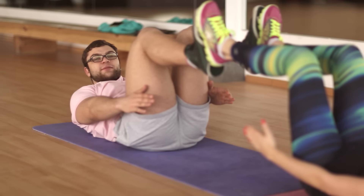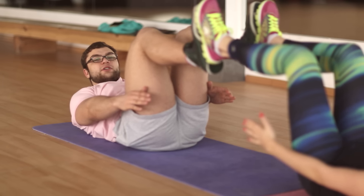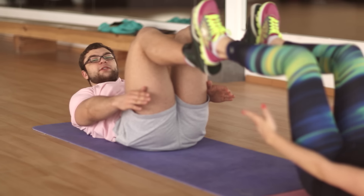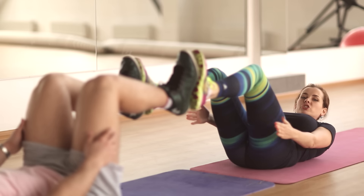Lean back to reach the lowest position of the boat. Stretch your legs, holding your body a few inches off the floor. The partner remains in the starting position. Then return to the starting position.